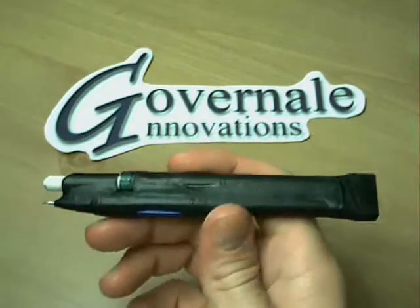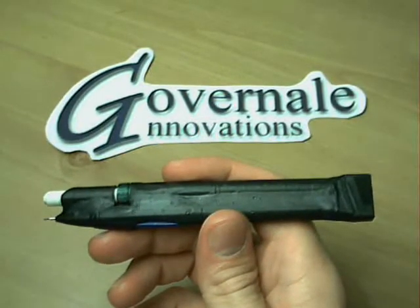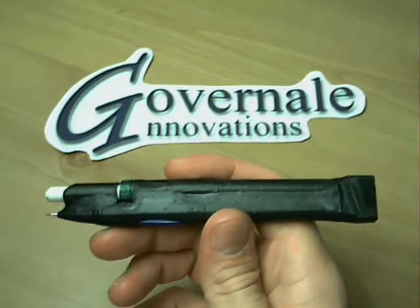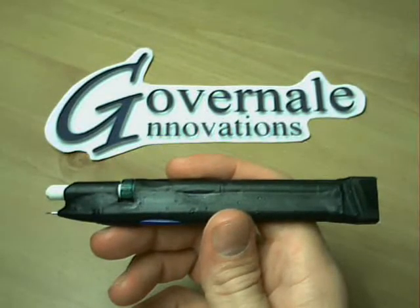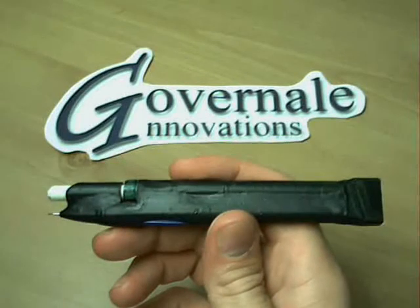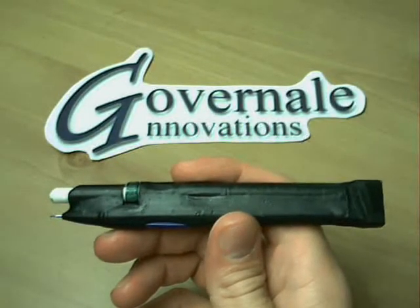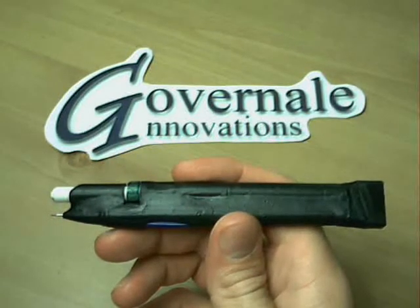Hello, my name is Angelo Governelli with Governelli Innovations. My brother John thought of this unique concept 14 years ago in nuclear power school, and we recently decided to make a working prototype. This unique pencil has the lead and eraser exposed at the same time and at the same end.